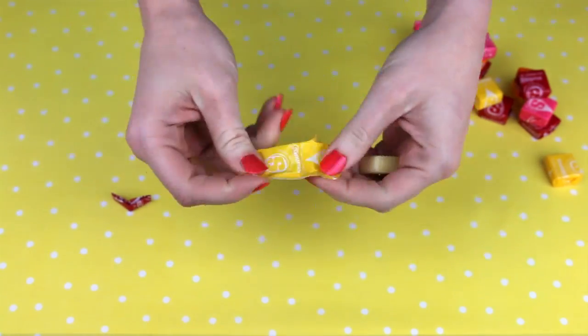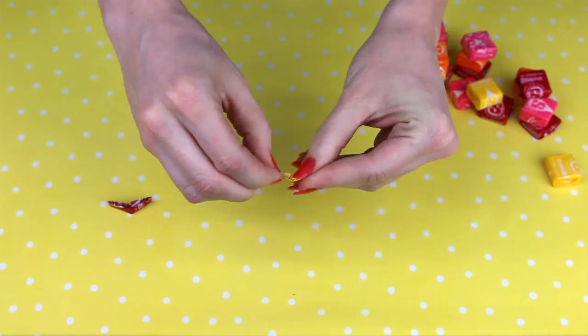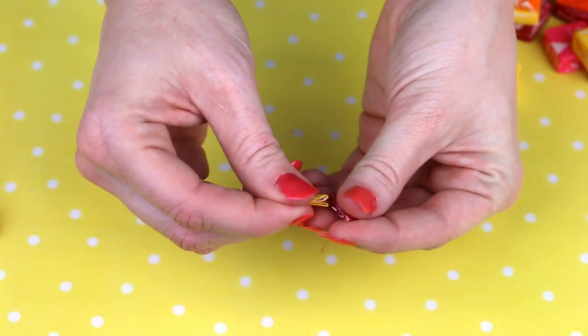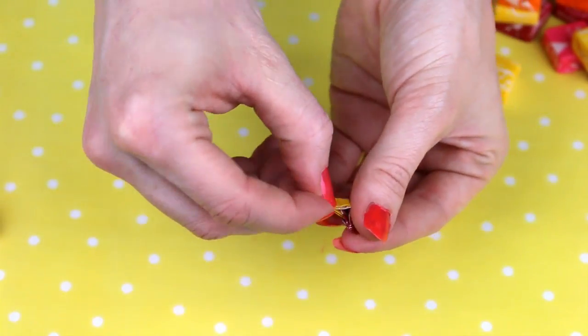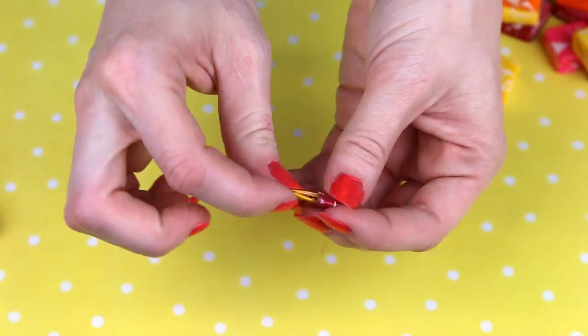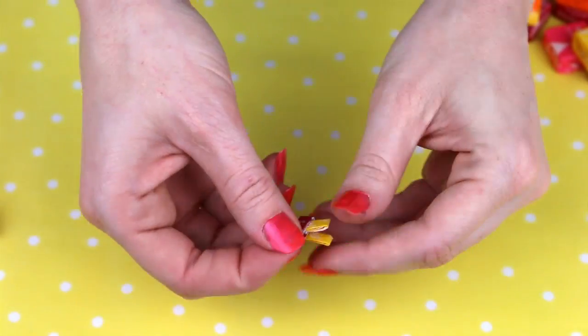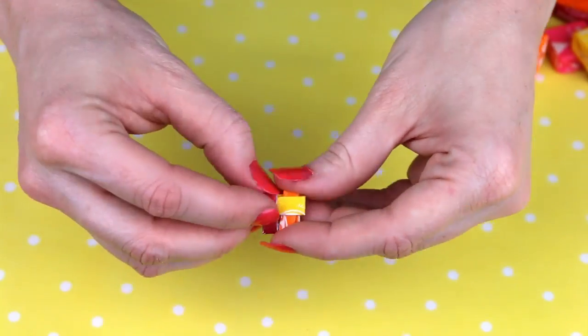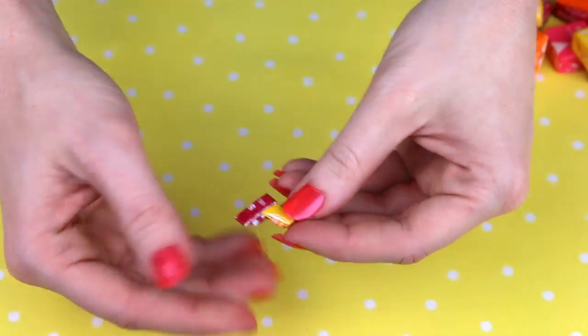Then unwrap another Starburst. Eat that one too. Fold it in half, fold it in half again, fold it in half again, and fold in each side. And there you go — another Pac-Man. Then you're gonna insert one folded wrapper into the other, like so. Carefully. Then pull it tight. And that's your first chain link. Then repeat that process about a bazillion times — insert the wrapper into the others, pull it tight.